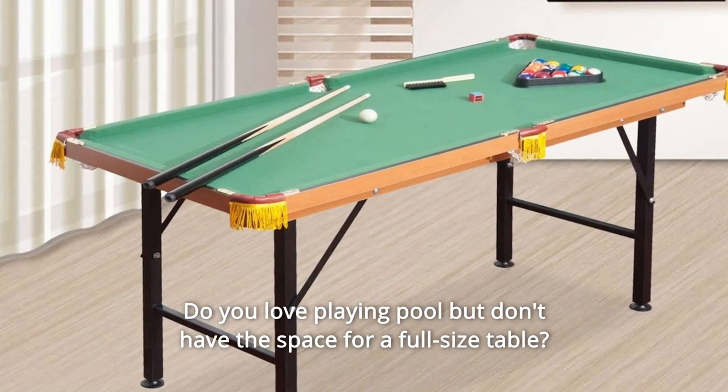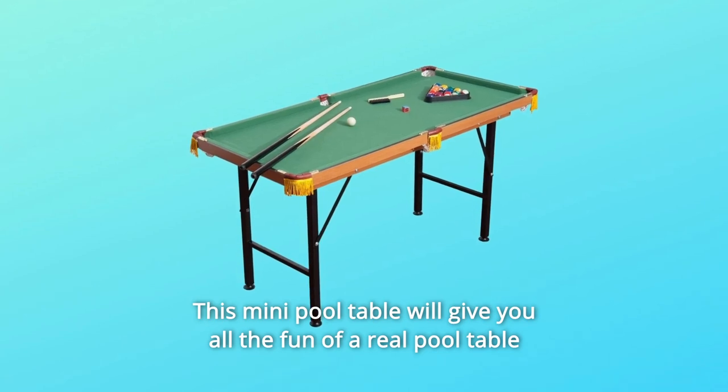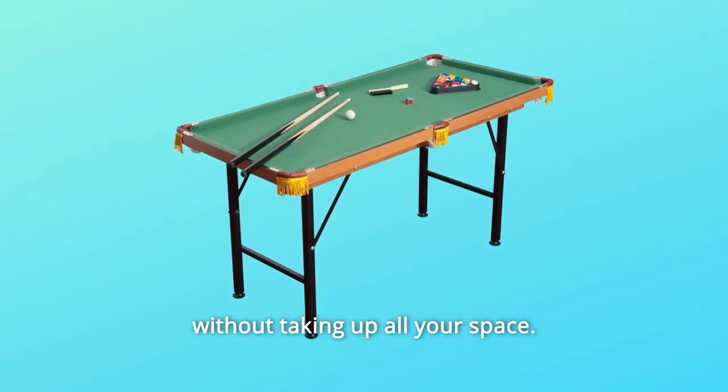Do you love playing pool but don't have the space for a full-size table? This mini pool table will give you all the fun of a real pool table without taking up all your space.